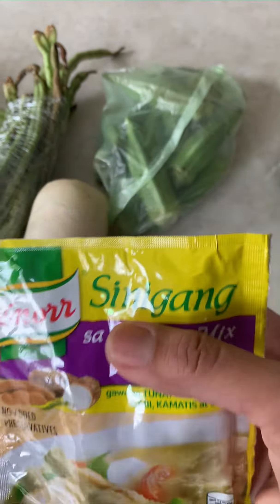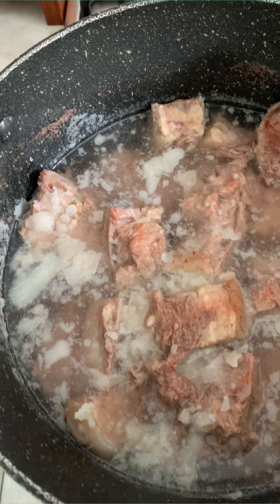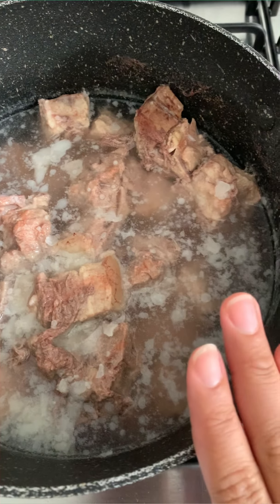Anyway, this should be good for our sinigang. We also need some tomatoes. Aside from our pork, we have pork bones with a bit of meat, which gives more taste to our sinigang. This was given to us by our friend — thank you, Chris.